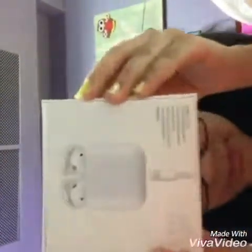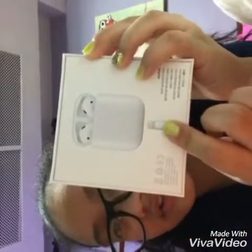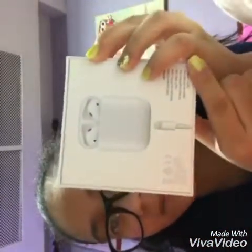Right here it shows the box, like where to charge it and stuff like that. It's just a regular charger just like your phone. Make sure you guys like and subscribe for this video.